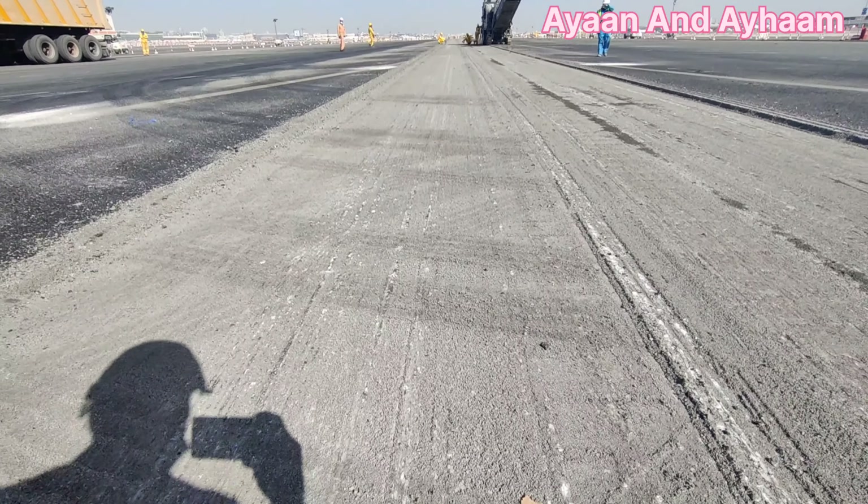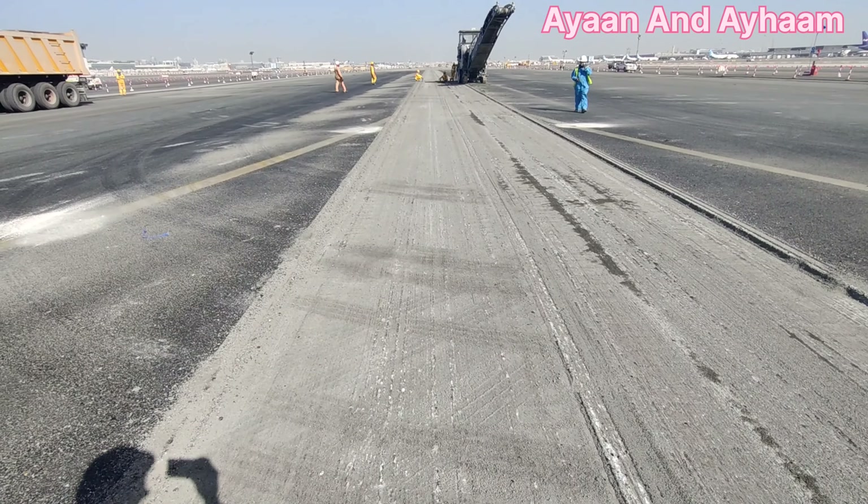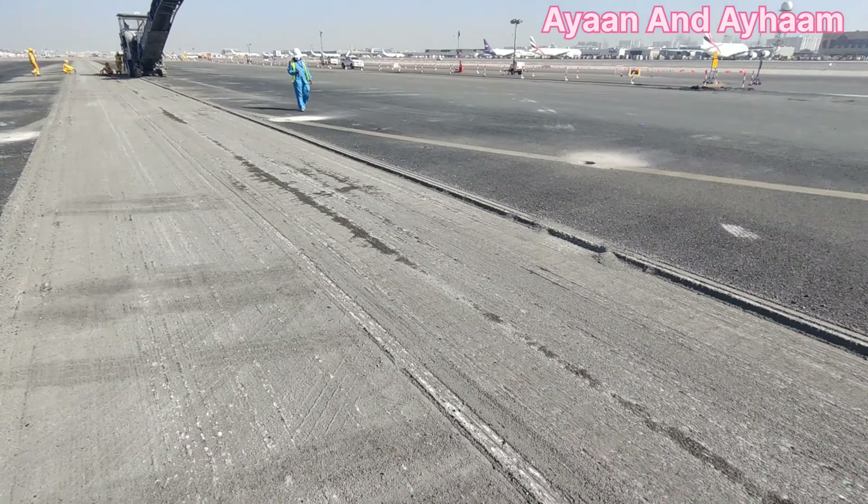We are using the brummer machines and brummer bob cut to clean this area. Sometimes we have to re-mill the area where the milling is not done properly. We have 6 milling machines working in this area.